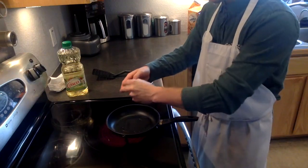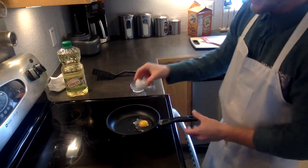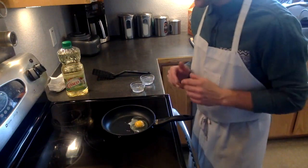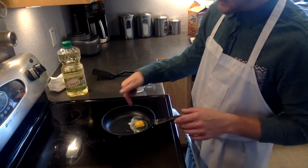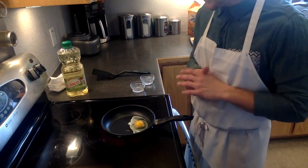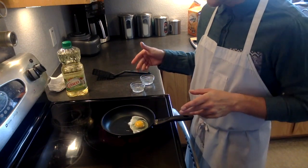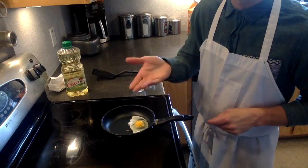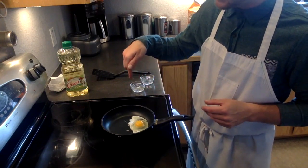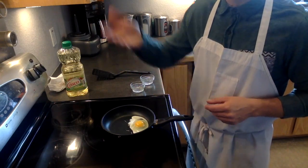Take your egg and crack it right into that oil. Now as the egg cooks, the outside of the egg will start to solidify. As it becomes white and loses its translucency, you'll know that the egg is ready to flip when it can easily slide around in the bottom of the pan. That means the edges have completely become solid and the bottom is solid enough that it's ready to be flipped over.